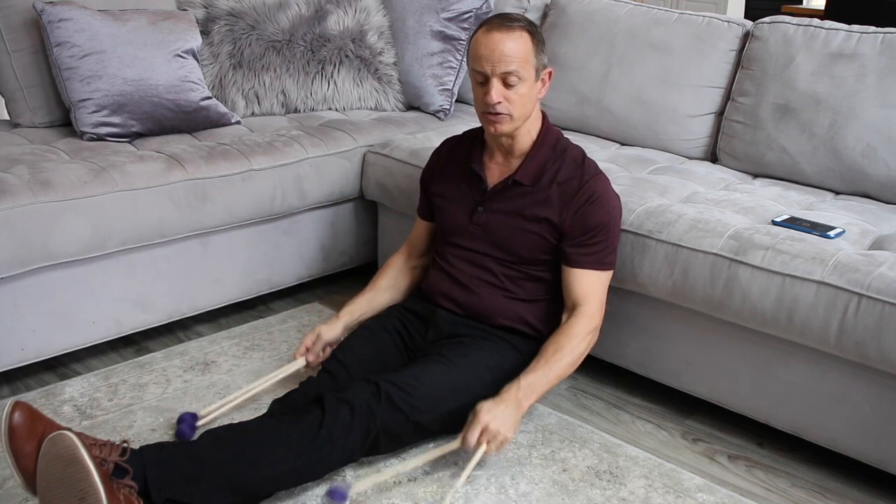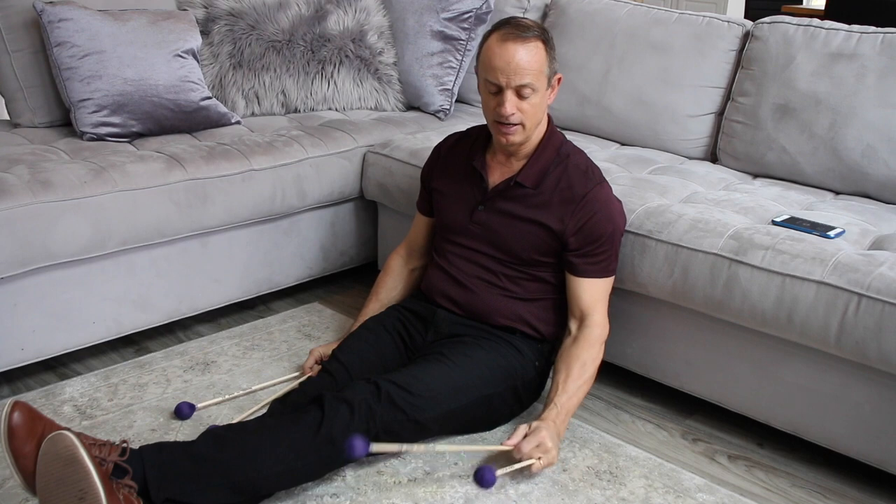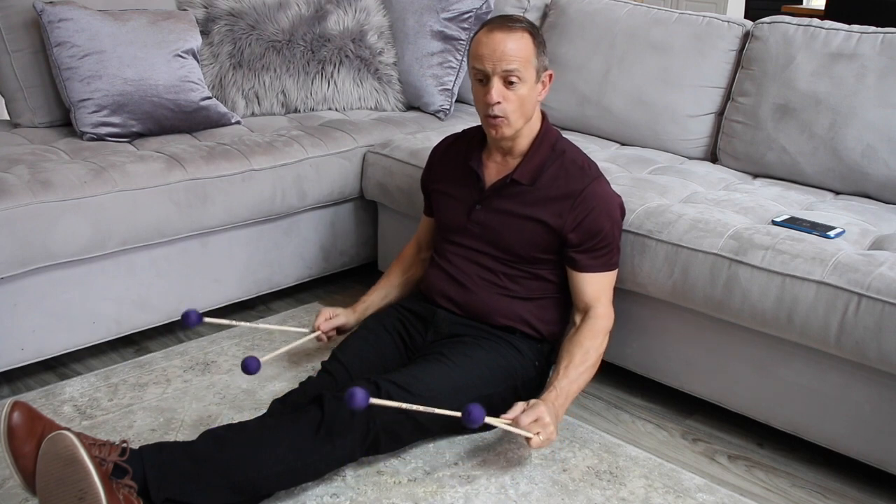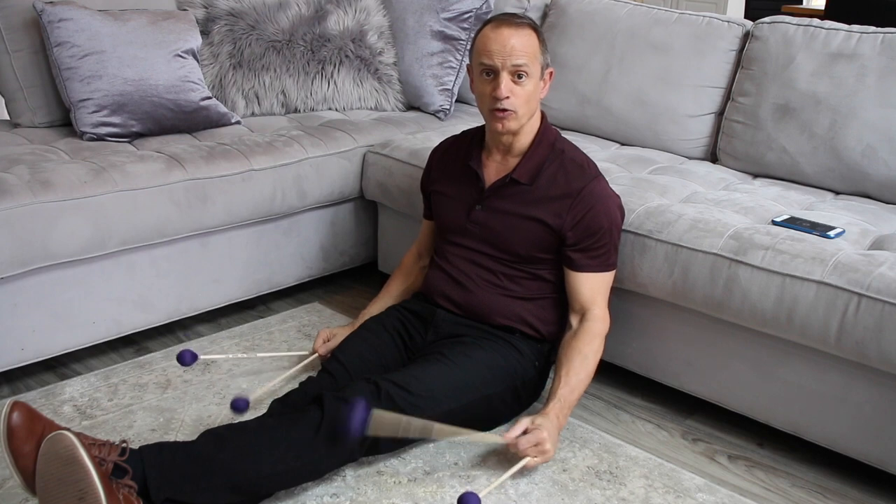In this case my left hand is going: one, one, two, two — one, one, two, two. The full pattern is: one, two, three, four — two, one, four, three. We're having to go backwards and forwards, which trains the wrist in both directions essential for one-handed rolls.